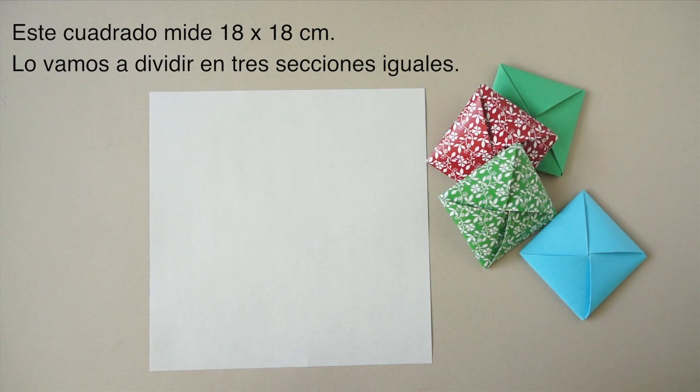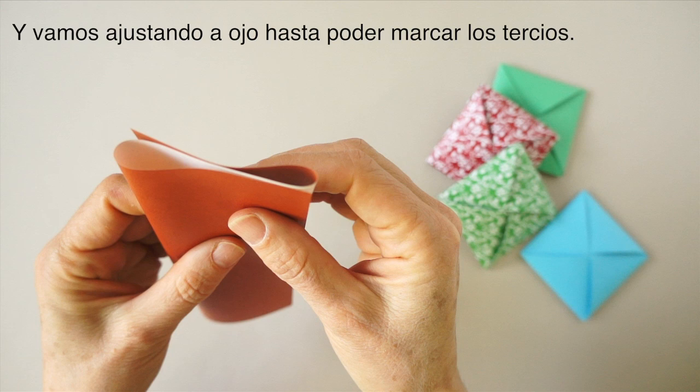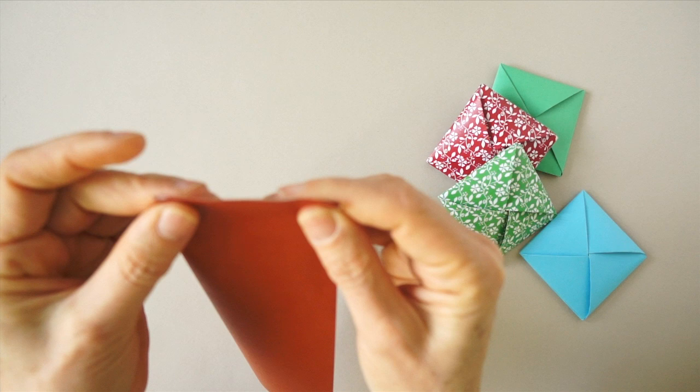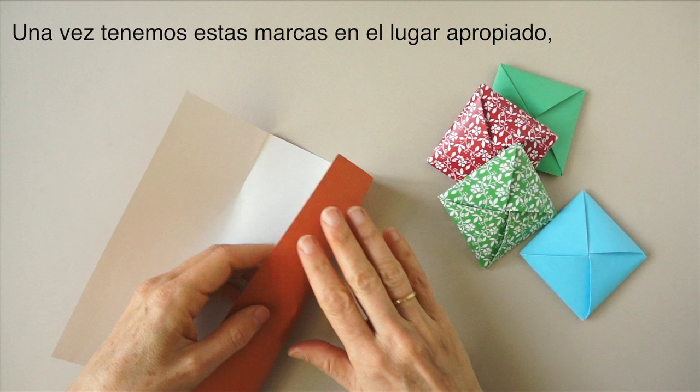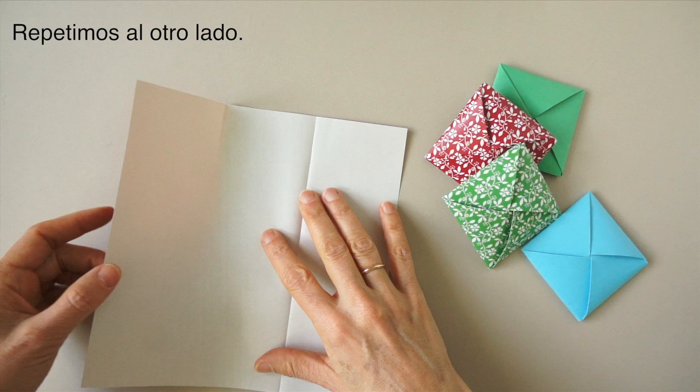This is a 7x7 inch square. We need to fold it in three equal parts. We are going to do that by rolling the paper into an S shape when we look from the side and adjust it. It takes a little bit of practice to do it well. Once we have these pinch marks, we can open and go ahead and mark the crease all the way, then open and repeat.